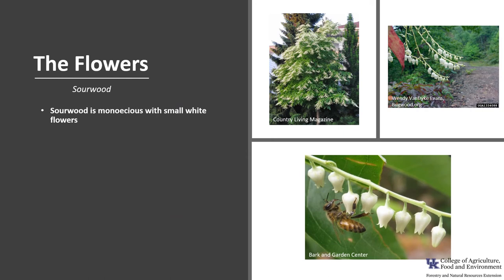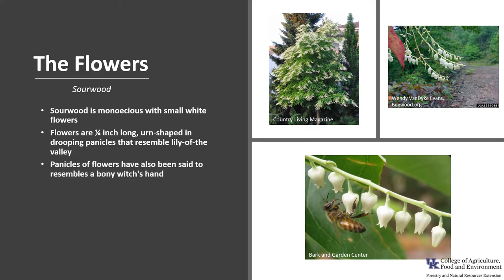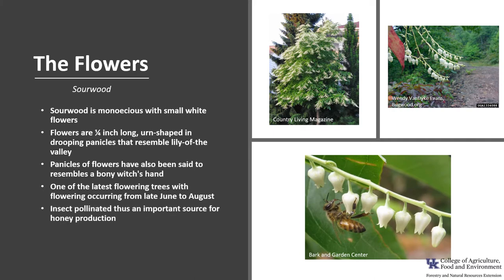Sourwood is monoecious with small white flowers. The flowers are about a fourth of an inch long, urn-shaped, and they're in drooping panicles that resemble lily of the valley flowers. The panicles of flowers have also been said to resemble a bony witch's hand. It is one of the latest flowering trees, with flowering occurring from late June to August. The flowers are insect-pollinated, thus an important source for honey production in some areas.